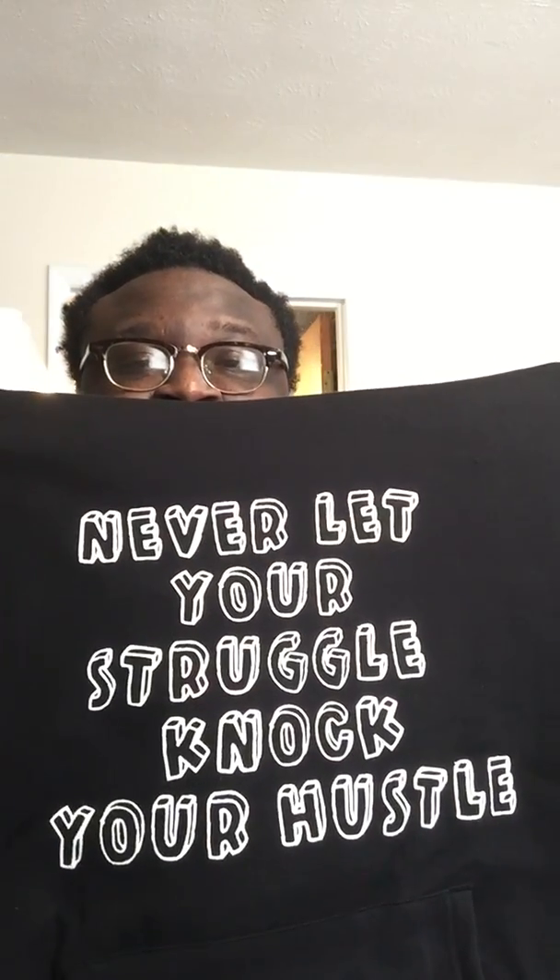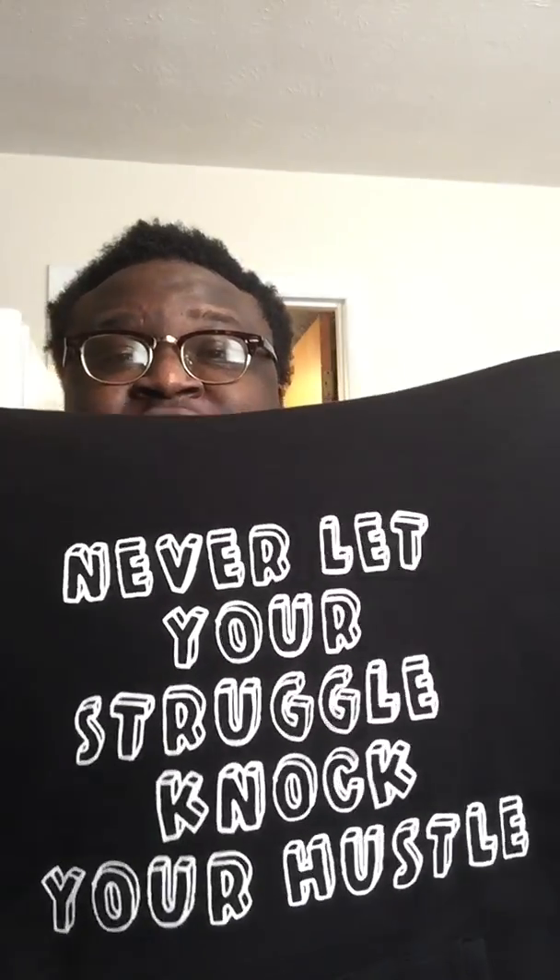It is a hoodie — this is part of the new merch line that's out now, the JT Hustles merch. 'Never let your struggle knock your hustle.' I know we're going through a lot right now with this pandemic and things of that nature, but remember: never let your struggle knock your hustle — not this one, not the next one, not the ones before.